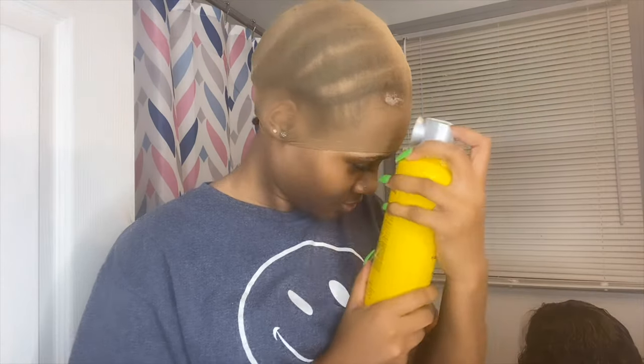Hey guys, welcome back to my channel. In today's video I'm going to be showing you how I put my own wig on — that's why I'm looking like this. I already got the cap on because I'm going to be doing the ball cap method and it's squeezing the heck out of my forehead right now. The wig I'm installing is this one right here. I will link all of the info about this wig down below, so if you want to go purchase this unit or just want to know where I got it from, it will be in the description box.